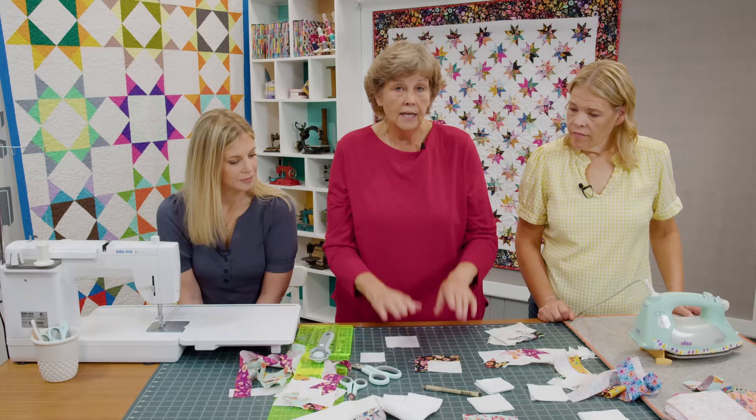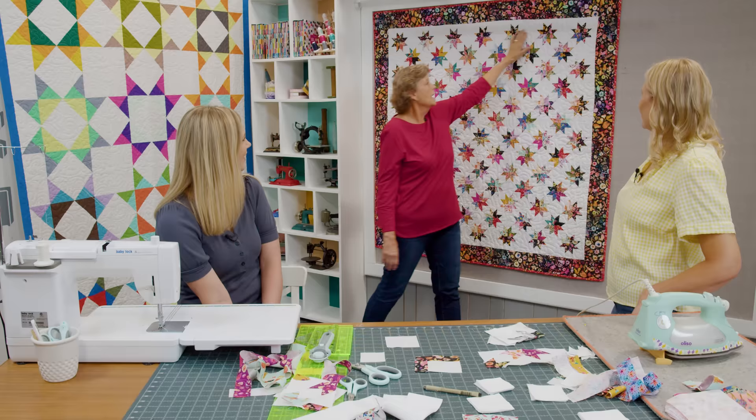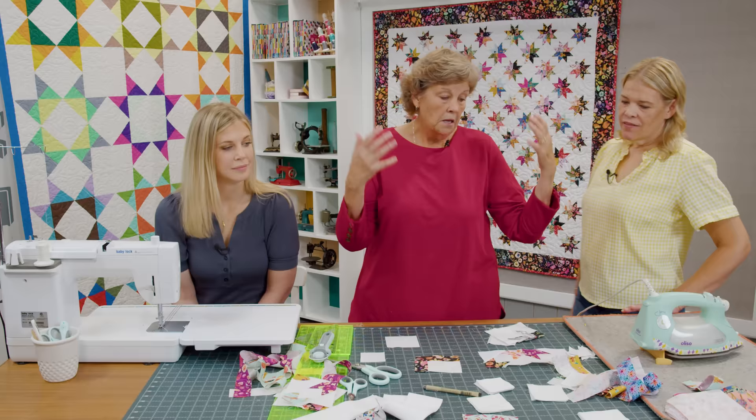We're going to take a 3½ inch strip and cut it into 3½ by 3 rectangles. I chose to use my border fabric in all of the outer stars. I thought this would kind of go up into the border and bring it all together, and I like how it did that. I didn't have enough of the other strips to make the same on both sides, so I tried it with the border fabric — I really like it.